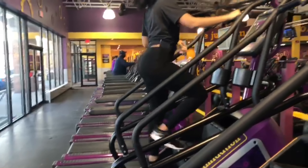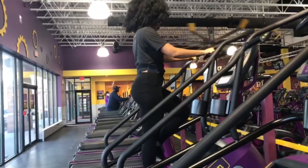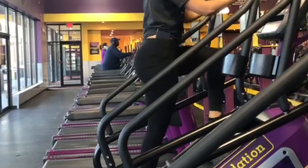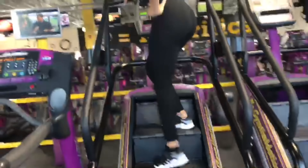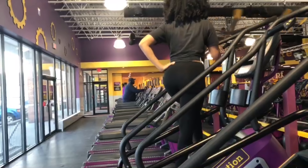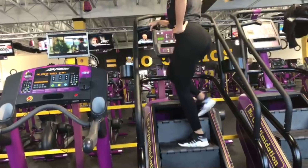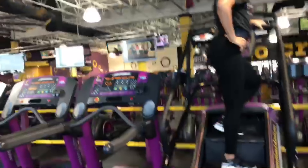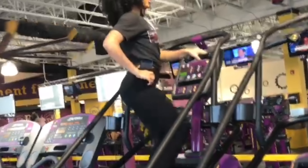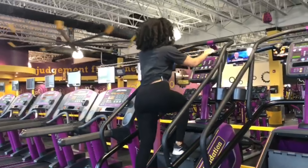I hope you guys enjoy the video! I usually do a stair master for about 10 minutes or so, and I go one side, the other side, and in the middle in 30-second increments. So you do 30 seconds on one side, 30 seconds on the other, and then 30 seconds in the middle.